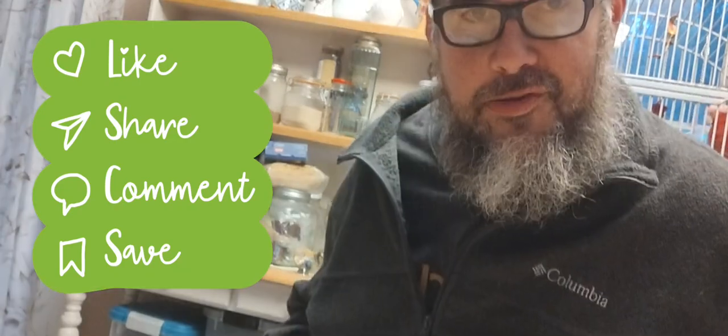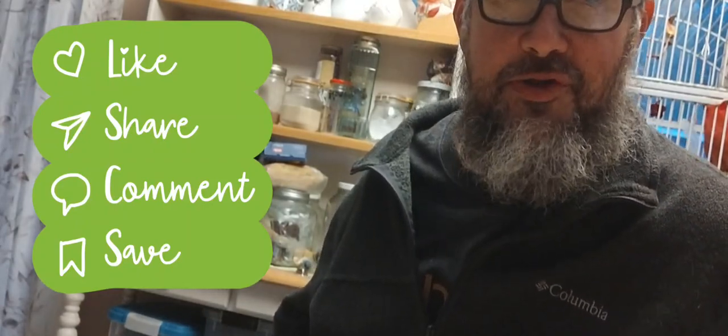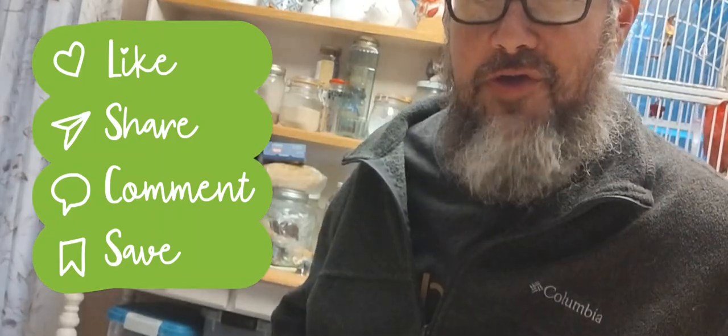Anyway guys, please smash that like and subscribe button, please share with the world — all that cringy YouTube crap. I will see you guys next time. Chronic Eats out, have a good one. Peace.